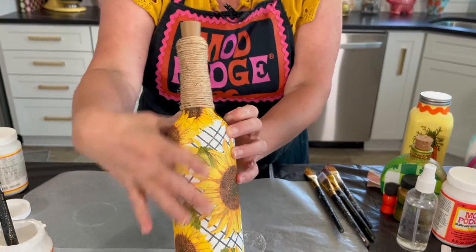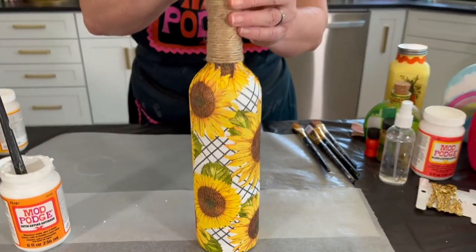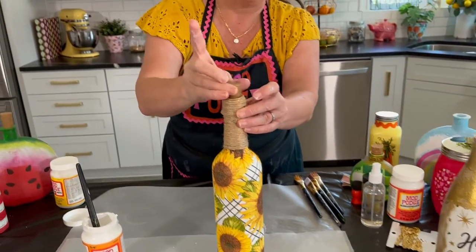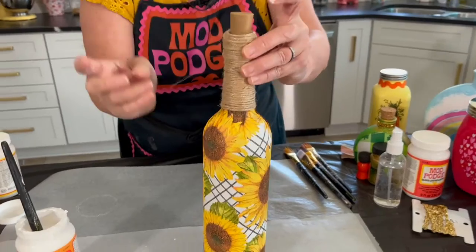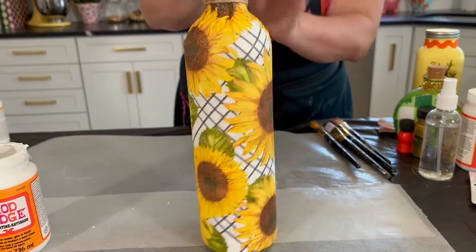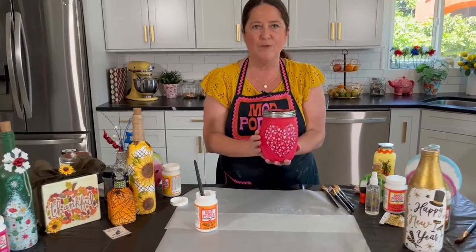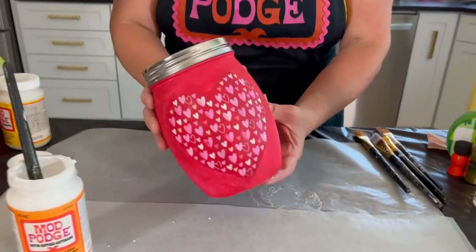The finished sunflower bottle is all done — I just used twine on the neck. You could hang a tag, add floral decorations — it's endless. I'm using battery-operated cork lights to turn it into a fun bottle lamp. Now let's talk about top coating. Here's another design — I did it with a heart napkin and then painted all the way around to color the whole jar.